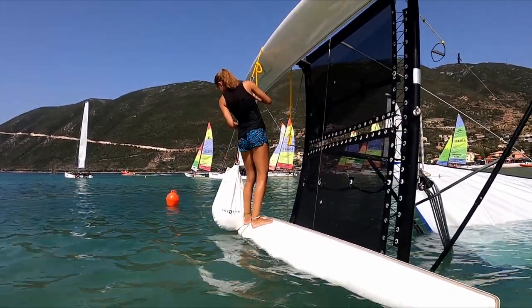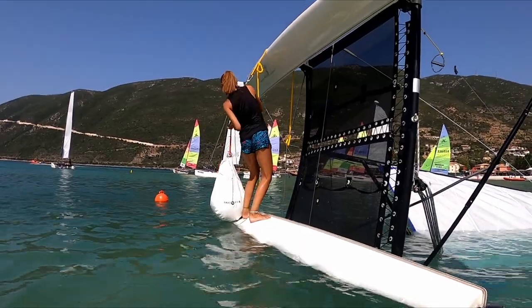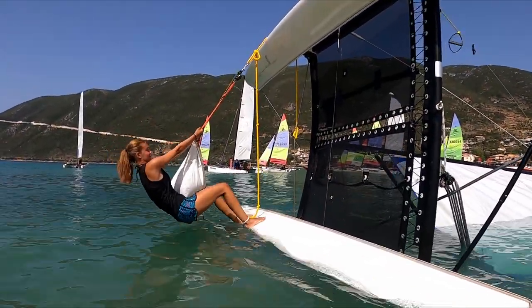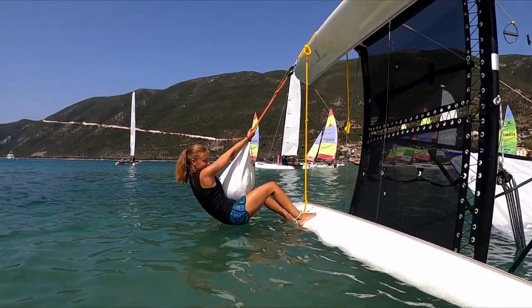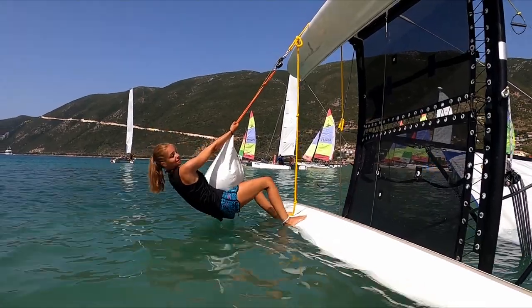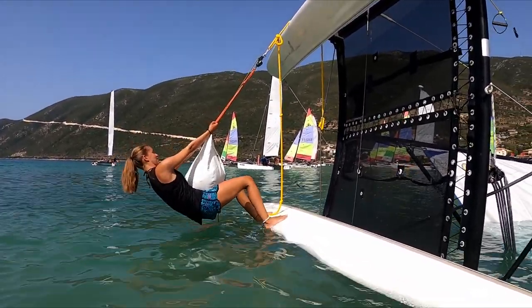So now we're going for Helene with 50 kilos plus the bag. It's a different technique with the bag - we are just raising a bit but still no joy at the top of the mast.